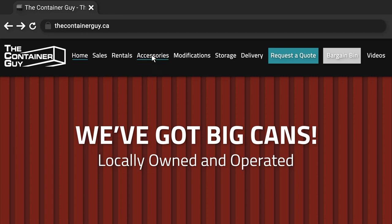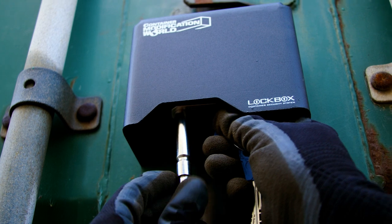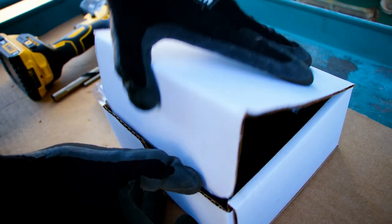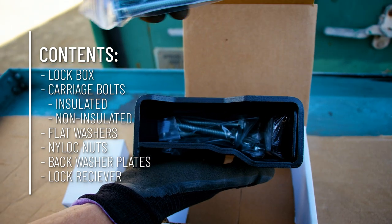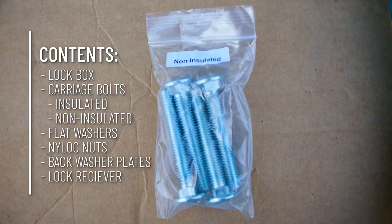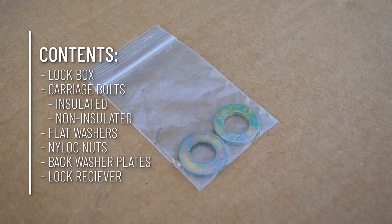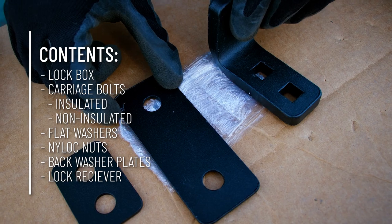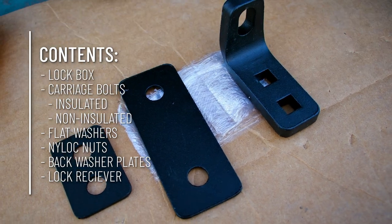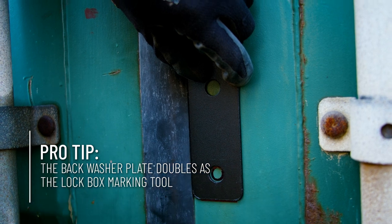When ordering this lockbox, there are two options: the lockbox by itself or the lock and lockbox combo. Included with the lockbox will be two sets of carriage bolts — one for non-insulated containers and one for insulated containers. There will also be the flat washers and nylock nuts, the back washer plates, and the lock receiver. It is important to note that the back washer plates double as the marking tool, and I'll get to that shortly.